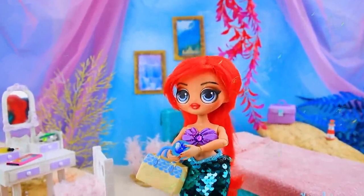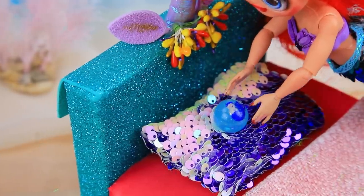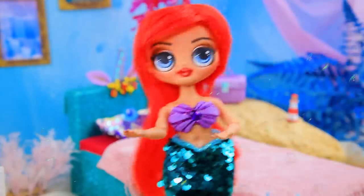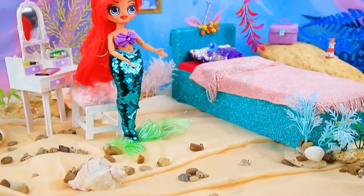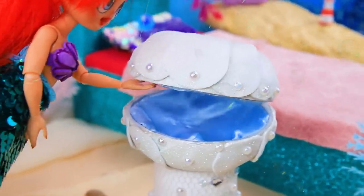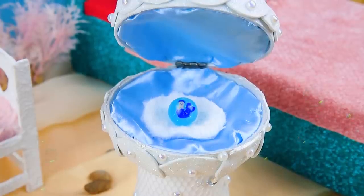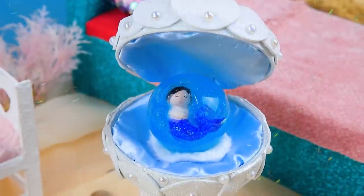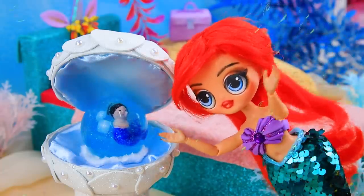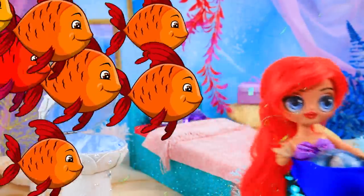Here we are at home. Where should I put you for now? On a pillow, but we need to find another option. The sea creatures bring a seashell bed. Wow, thank you — just what I needed! The egg was growing quickly.